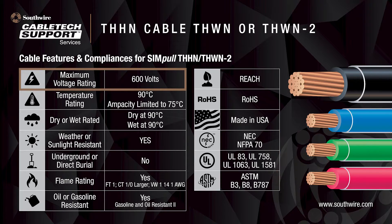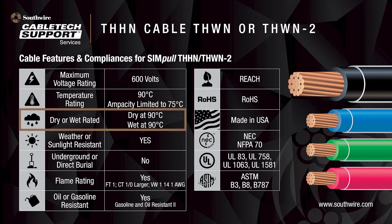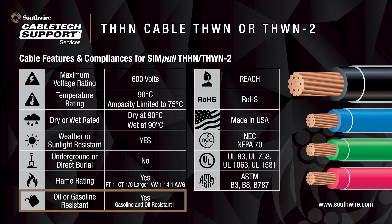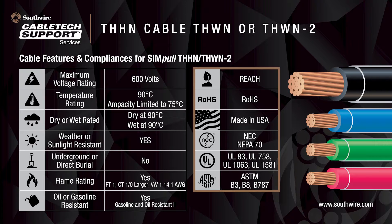The maximum voltage rating for THHN-THWN-2 cables is 600 volt. It has a temperature rating of 90 degrees Celsius, but for ampacity calculations, temperatures shall be limited to 75 degrees Celsius. This cable can operate at 90 degrees Celsius in dry locations and 90 degrees Celsius in wet locations. The cable is sunlight-resistant for outdoor applications and meets the flame rating for vertical fire propagation in cable trays CT for sizes 1-0 and larger, and VW-1 for sizes 14 to 1 AWG. This product is also gasoline and oil-resistant for 75 degrees Celsius. These cables fulfill the requirements for REACH and ROHS and are made in America in accordance with UL-83.